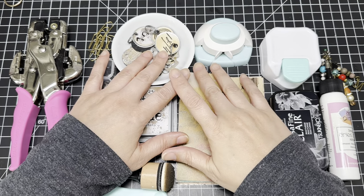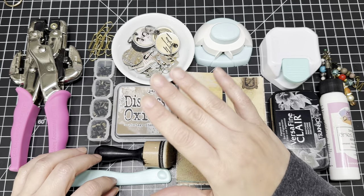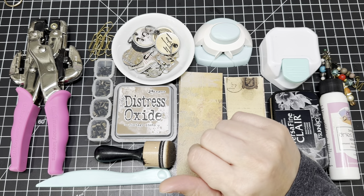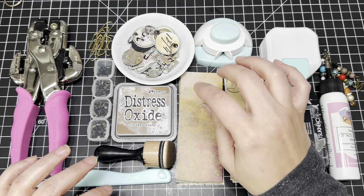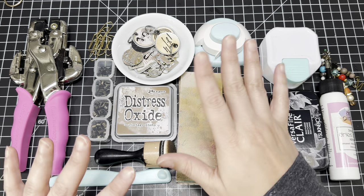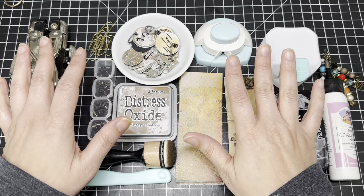Hi guys, welcome back to another Craft With Me video. My name is Maggie for those of you that are new. Today we are going to be making something super fun. My friend Susie emailed me and sent me a project that she thought I might be interested in, and I loved it. We're going to be making hidden paperclip tabs — I thought these would be something super fun. She sent me the project and I kind of put my own twist on it.